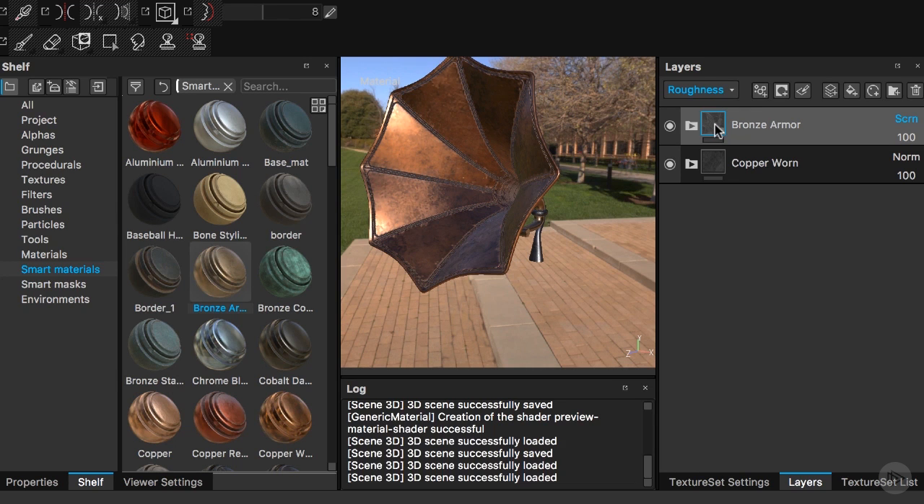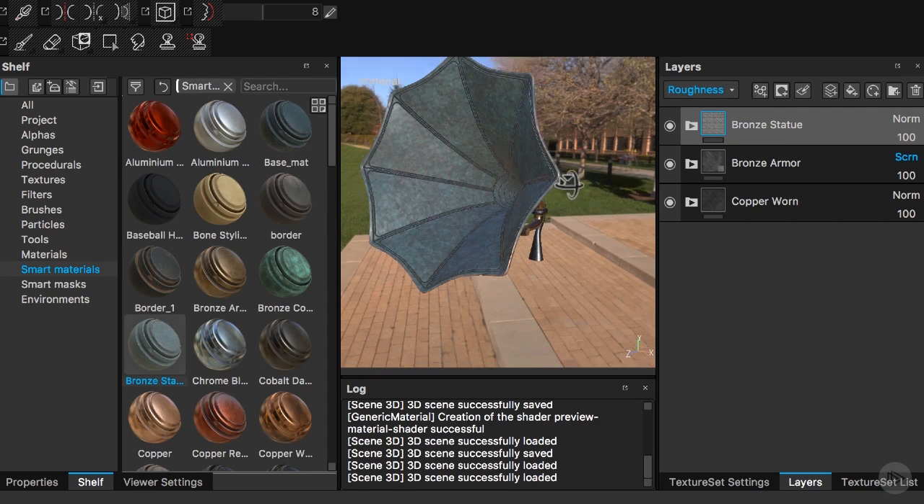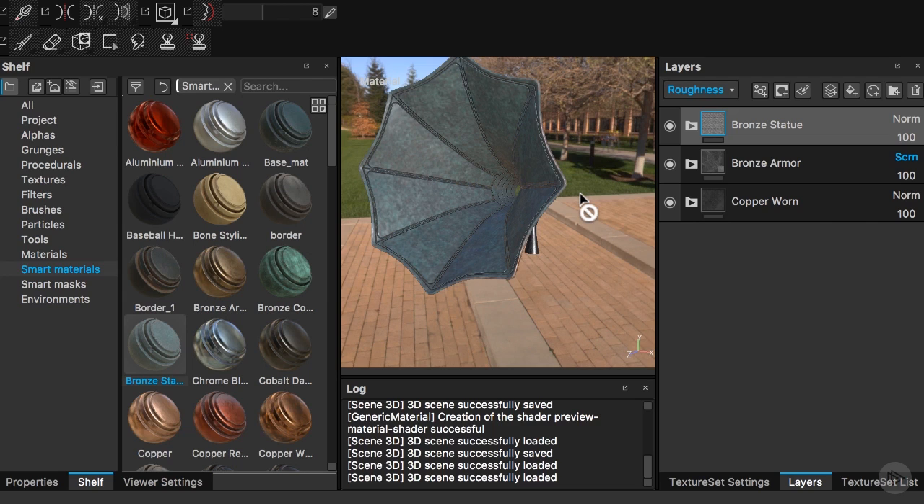When these metal parts get rusty and oxidized, the color starts to change to a pseudo-green. That is exactly what happened with the Statue of Liberty — that is why it is green. So in order to do that I will bring in this bronze statue material, because we know it will give us that exact result. As you can tell it is working pretty well. However, I want to mask this so it doesn't ruin the work we did between the bronze armor and the copper worm.